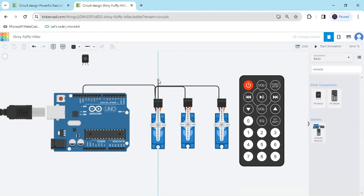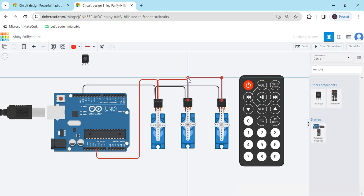The second terminal is the power pin. Connect it to the power of the Arduino — positive terminal, 5 volt. Connect the positive terminal for the first servo. The second servo also connects to the power, and the third servo also connects to the power pin on the Arduino.